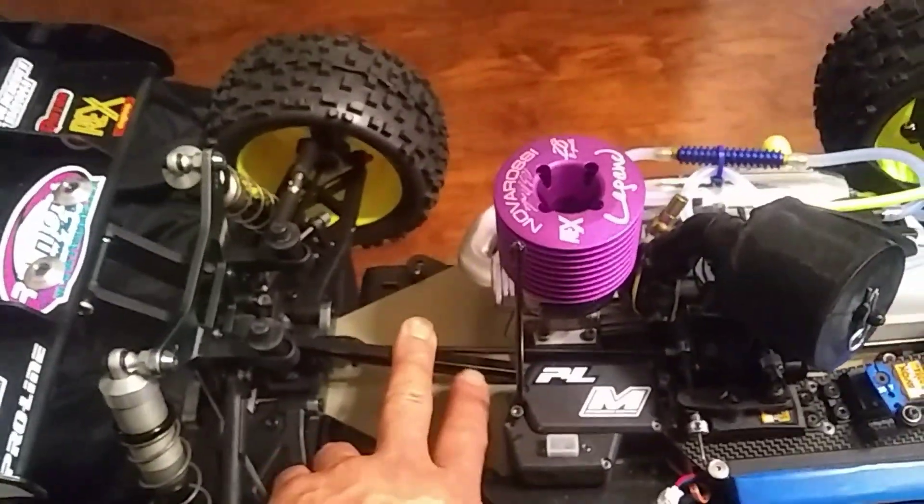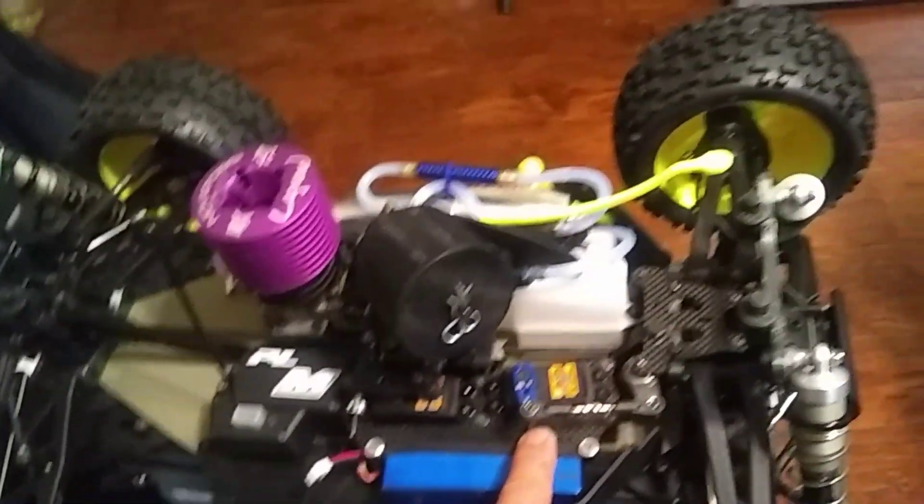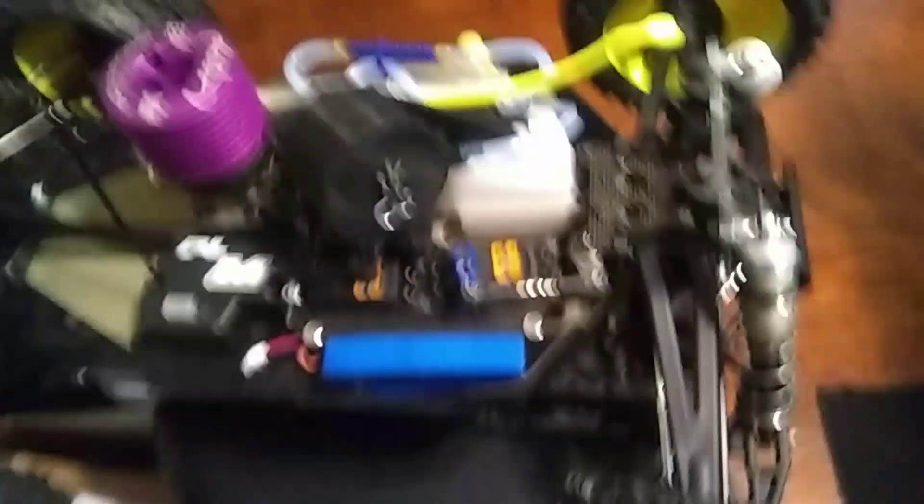Everything's in there, everything's intact, everything's secure — radio's in there, servos, the SAD boxes. Let me show you guys real quick and then I'm going to cut this short because I want to get out of here. It's already 2:15. These servos — for 30-dollar servos, they're pretty impressive.